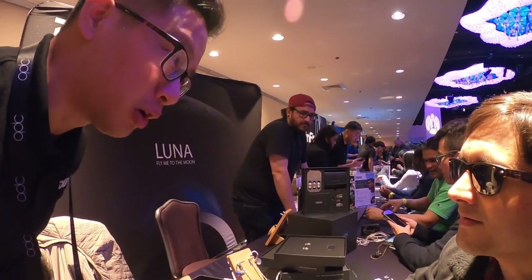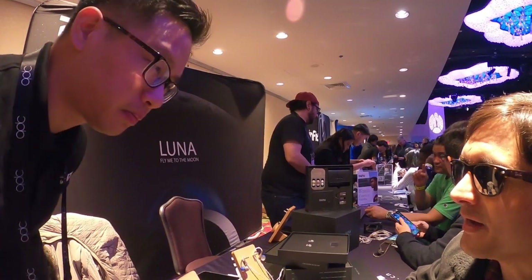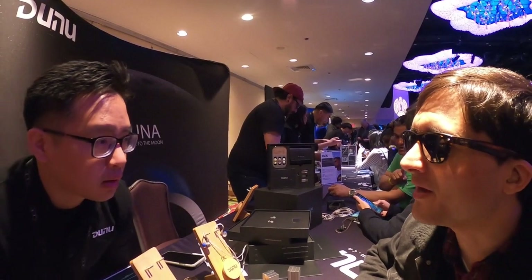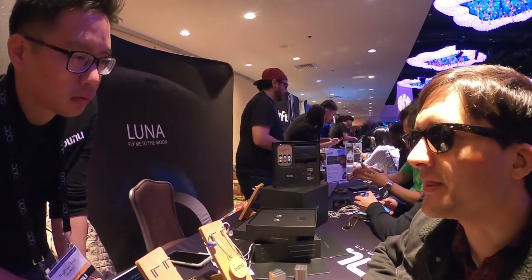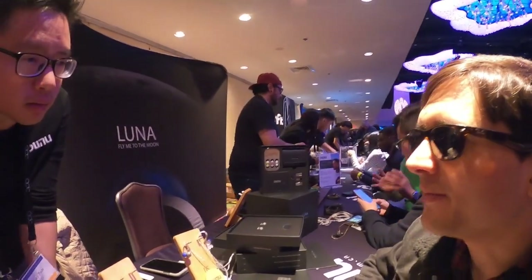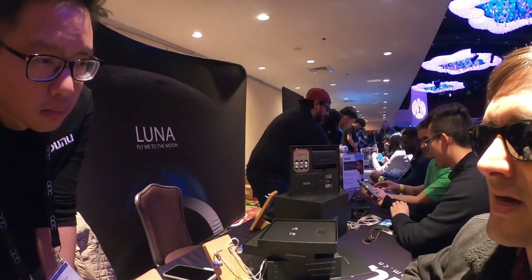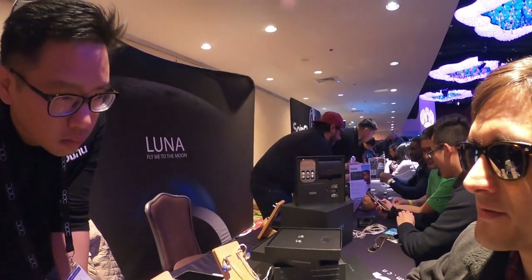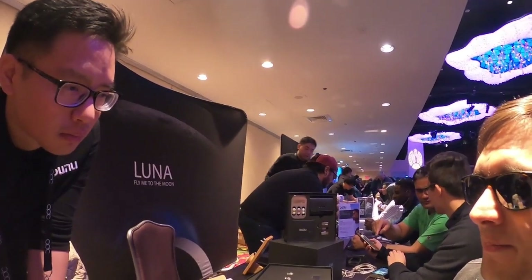I like it because with some headphones I always have to boost the volume on different songs, and I was getting worried about damaging my hearing. This makes me feel like I can hear everything at a low level — all the instruments, all the parts of the song. With other headphones I'm only hearing certain frequencies more than others, but this brings it all up and I don't have to have it blaring.